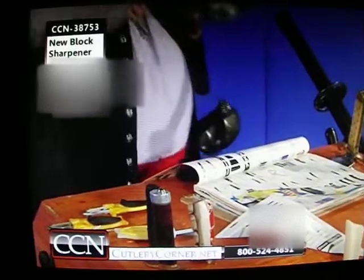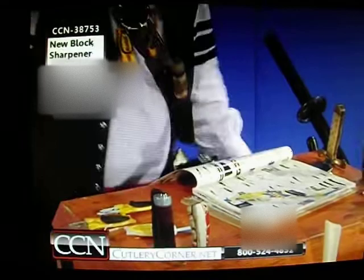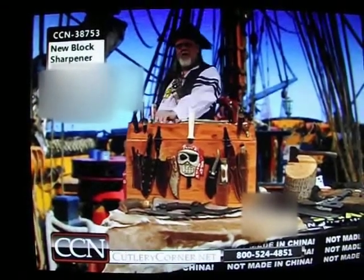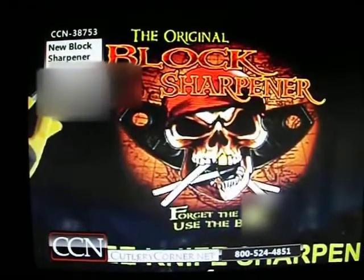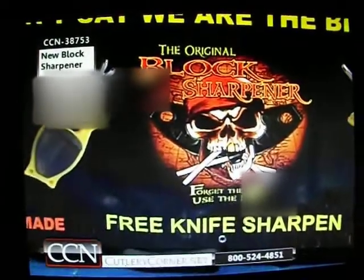Block sharpener — we will sharpen every blade. Anybody can use it, even if you've never ever sharpened any blade. It's done within just minutes. Very simple. A little drop of oil always helps — any kind of oil works. And use your leather belt when you're done, any leather belt.